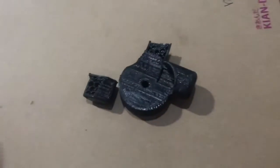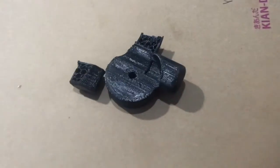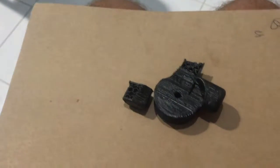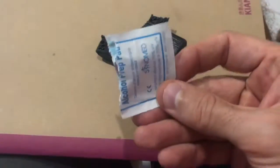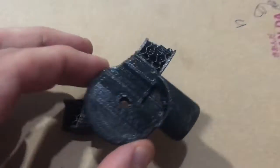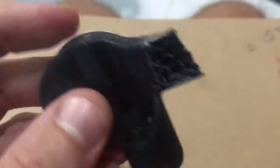Step two: drink some coffee. Got it. Step three: alcohol swab — scrubby scrubby scrubby everywhere.